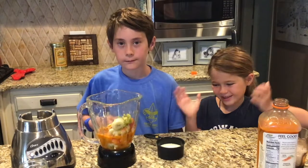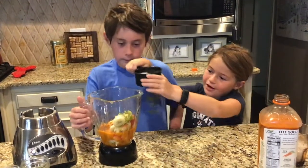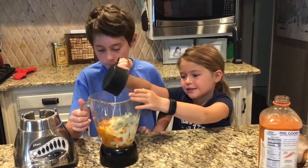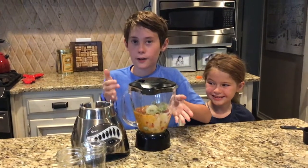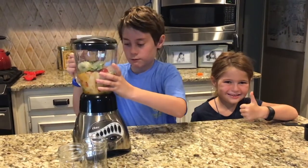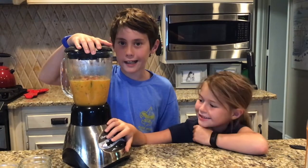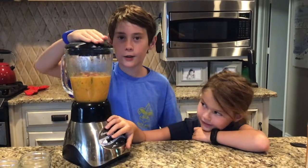Now it's time for the milk. Add one-half cup of milk and pour it into the blender. Before using the blender, ask your parents' permission first. Make sure the lid is on tight before blending, and blend until smooth.